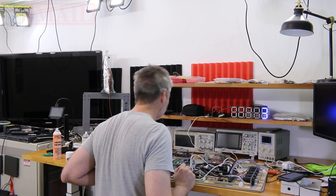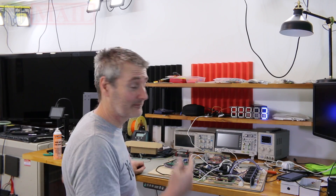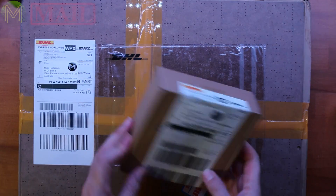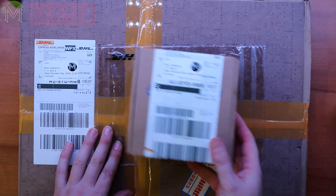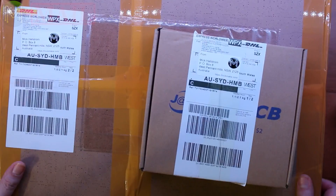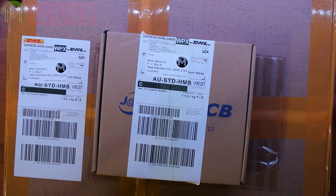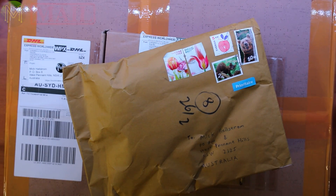I think I really need to tidy up my desk. At least my Wi-Fi counter is working. Hi everyone, MicMakeMail number 41, and I not only have one surprise from JLCPCB, but two! I've also got this. Let's get into it.